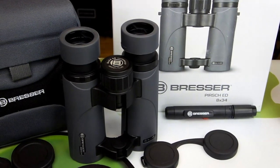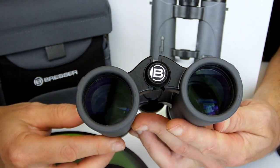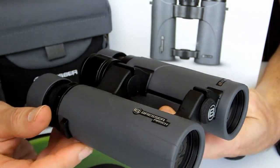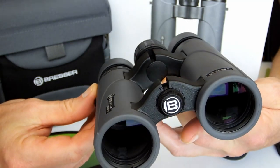They are all o-ring sealed and thus waterproof, which is what you'd expect at this level. However, instead of the more commonly used nitrogen gas, Bresser has filled the interiors with argon. With its larger molecules there's less chance of it escaping over time, and thus these Persch ED binoculars should remain protected against fogging for longer than many alternatives at this price range.